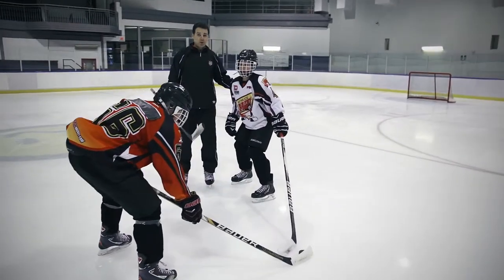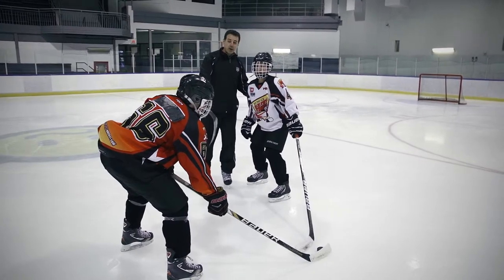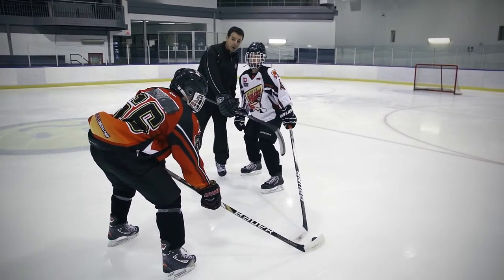The key to a good poke check is not to just go for the puck. If you do that, you run the risk of the player toe dragging you and going around you.